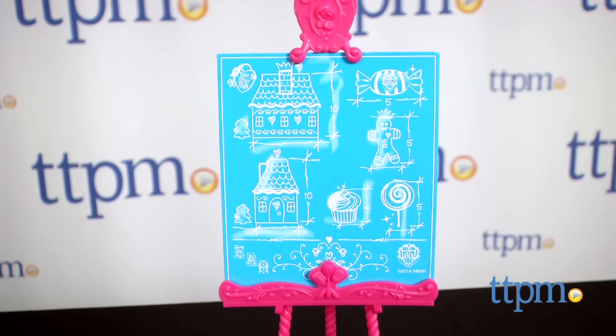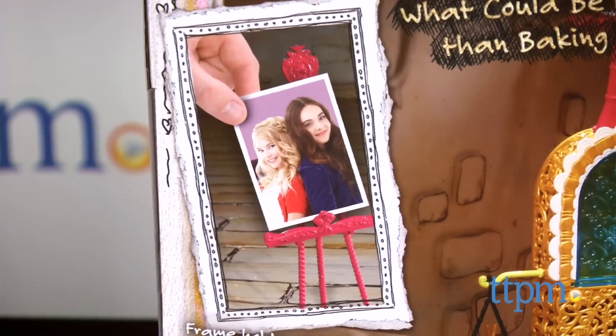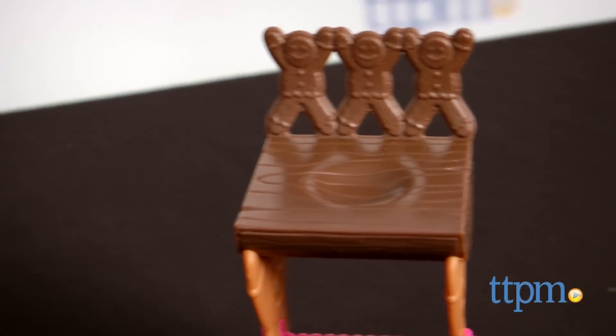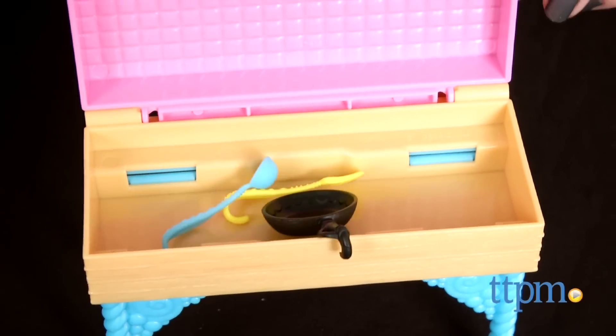There's also a candy-decorated easel for holding the Ginger Bread House blueprints, but it can also serve as a picture frame holder for a photo. Ginger can sit on the wooden detailed seat and lay out her blueprints on the wafer cookie textured bench, or open the bench for accessory storage.